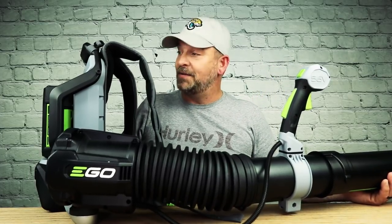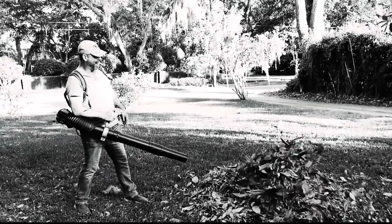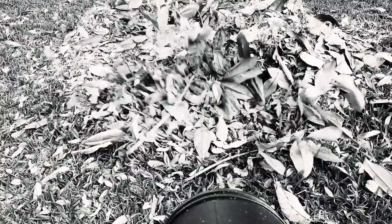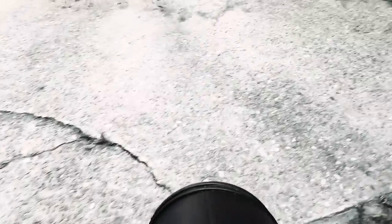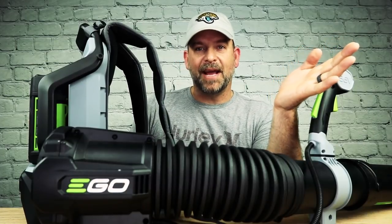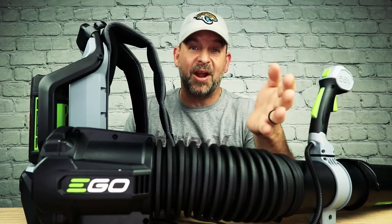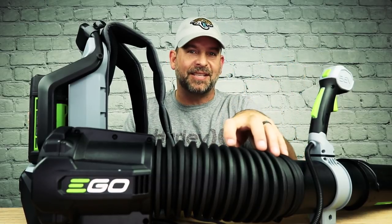This is what it feels like to blow leaves with the Ego backpack powered blower. See what I'm saying? Don't you want that in your life? So let's get into the meat of this review and do a couple of real world comparisons — gas versus electric.